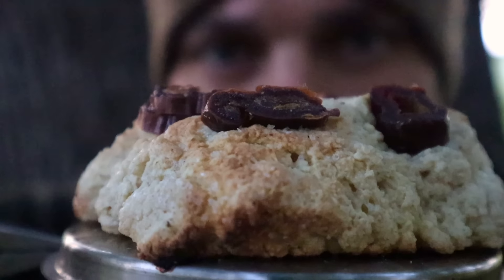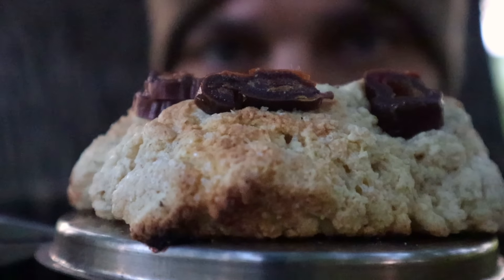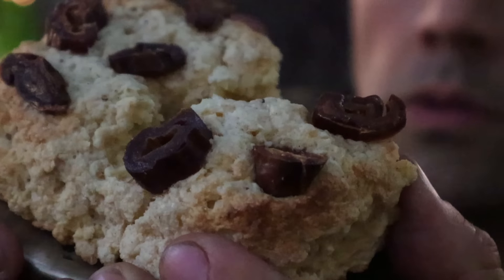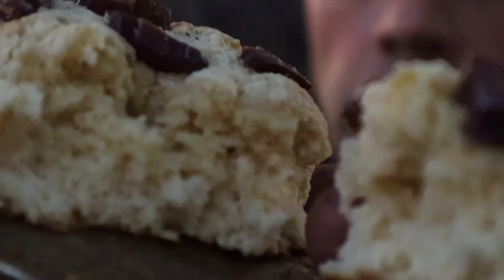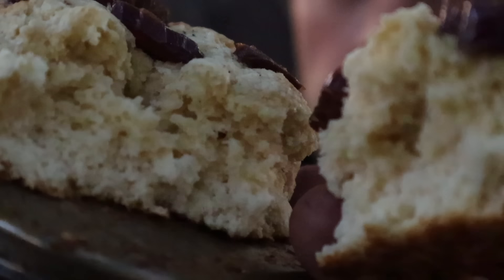This is probably one of the best bannocks I've made out in the field. The sugar makes it taste excellent, and on top of that the dates are caramelized from the heat of the fire. Highly recommend dates on top of your bannock — they are on point.